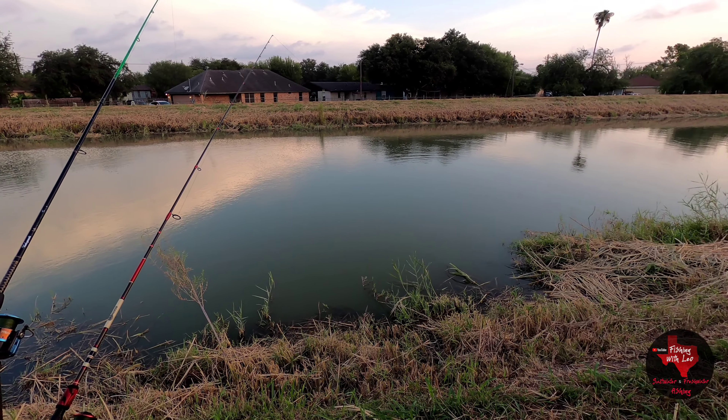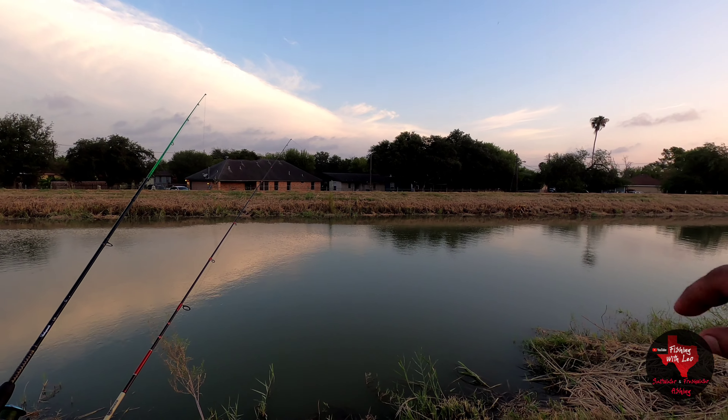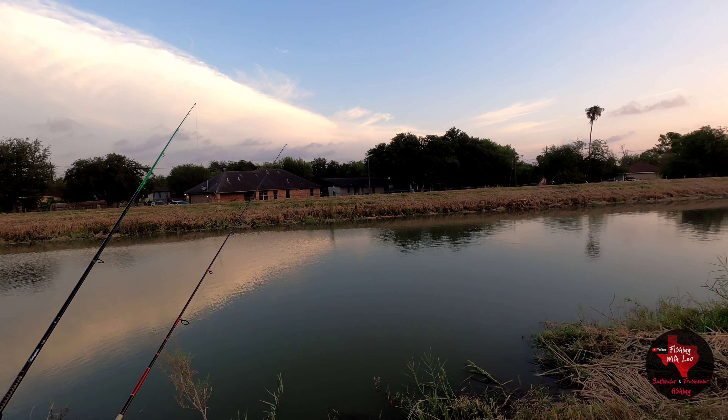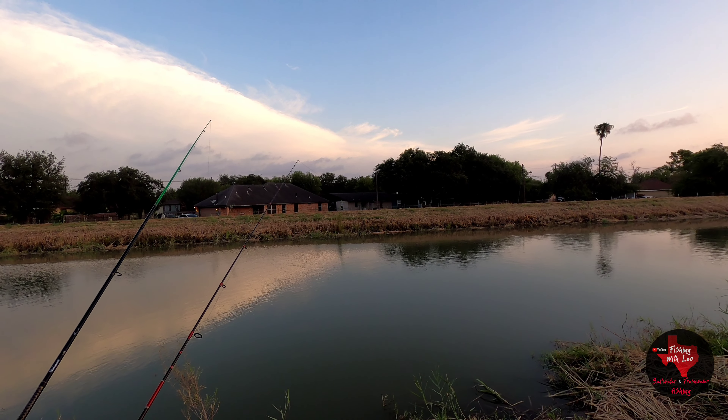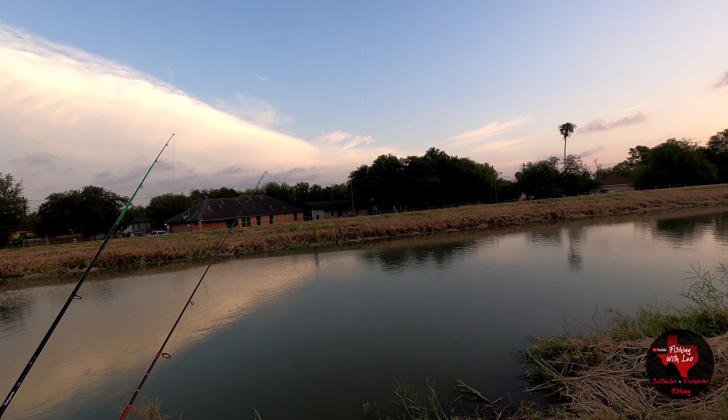Sometimes you won't even know that you have the carp on because they'll just be swimming in circles and stuff. So I pay attention to my line sometimes as well — you'll see it just getting loose, tightening up, getting loose, tightening up. And something's definitely messing with it right now. It's funny because I've caught catfish on that setup, I've caught bluegills, warmouth, all sorts of random little fish — so you never know.